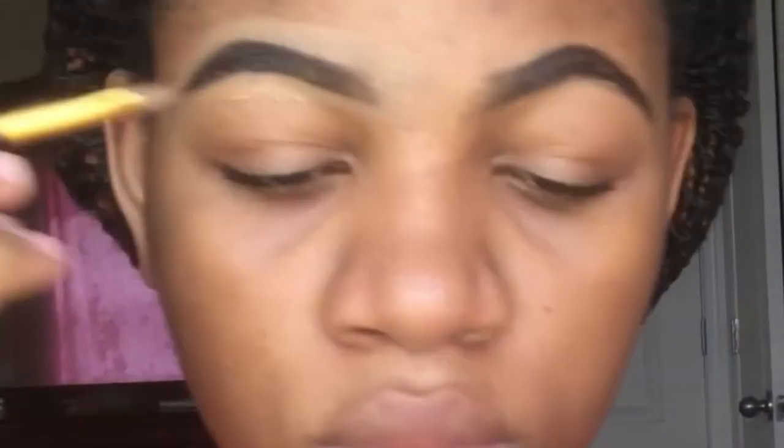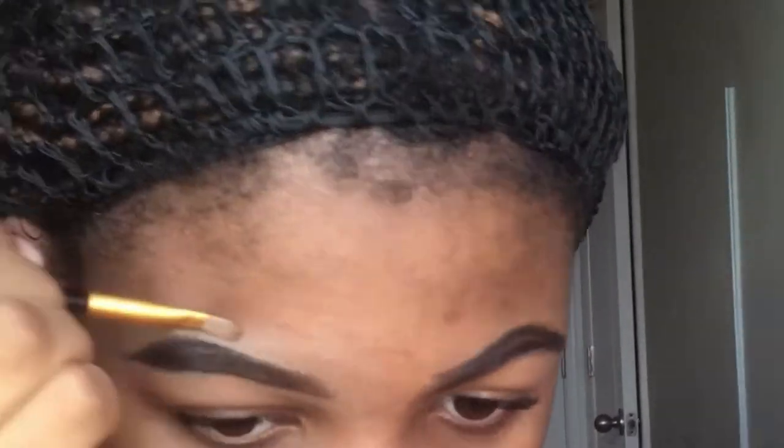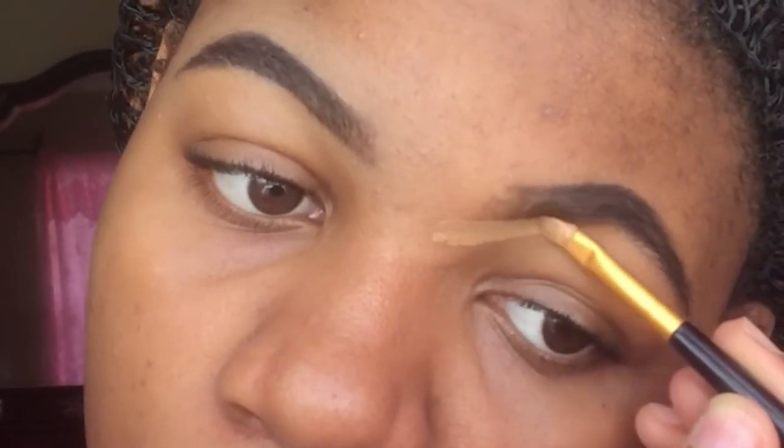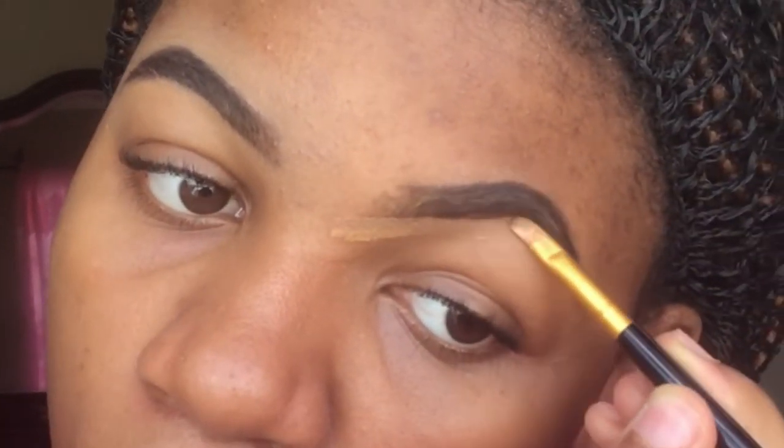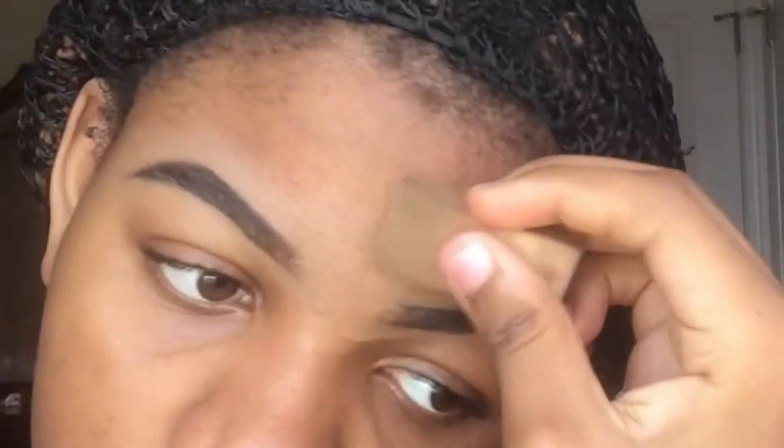After I'm done doing that, I'll be taking that side of the brush and cleaning the pencil. I will also be concealing my other eyebrow, and when I'm done with that I'll be using the pencil. Next, I'll be taking that sponge and cleaning.